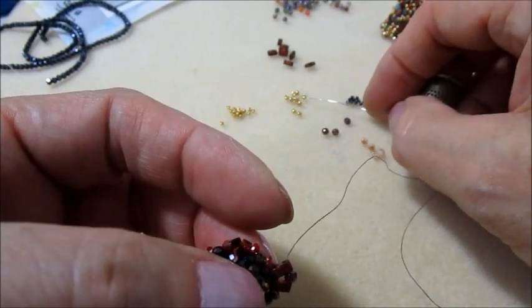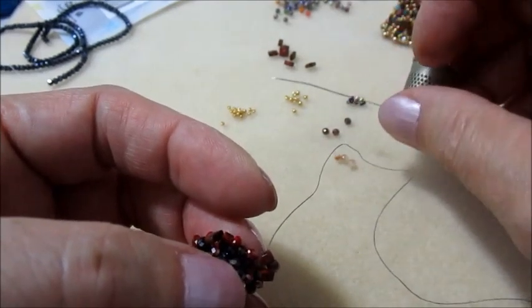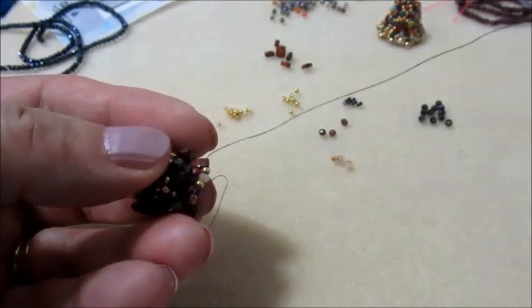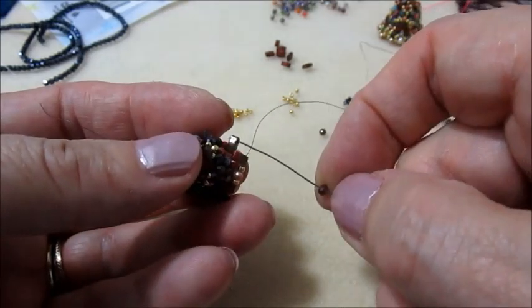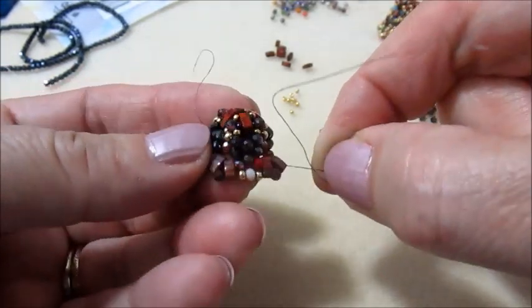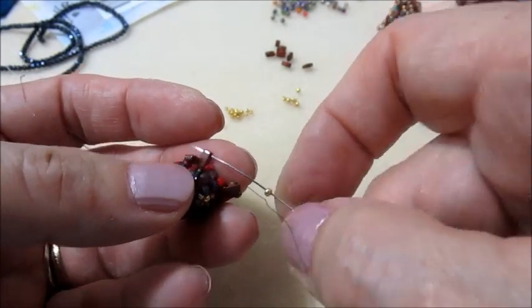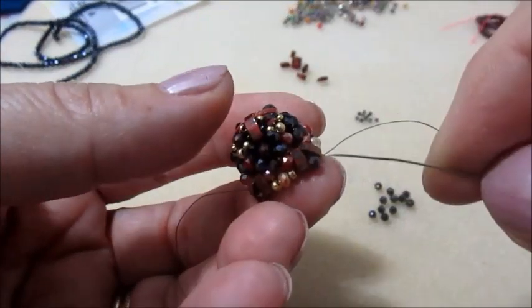Salgo con il filo nel foro superiore di una half-tila. Tra le half-tila inseriamo un granato. Ora prendiamo una 11.0, un cipollotto, una 11.0, e vado nel foro superiore della half-tila dopo. Faremo questo nuovamente: un granato. Continuo così - 11.0, cipollotto, 11.0 - e vado sempre nel foro superiore della half-tila successiva. Finito il giro e ripassato, esco dal granato.